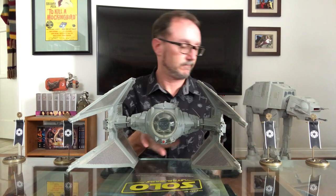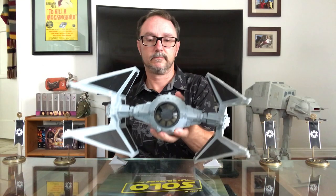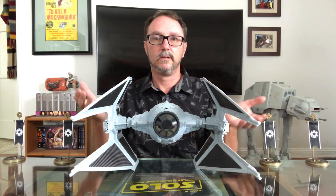Greetings Imperial citizens, I'm Anthony. Thank you for choosing to watch, and thank you for the overwhelming feedback on my last video — you've given me my mandate. I've yet to focus on a 3¾ inch vehicle, so today I'm doing the history of my all-time favorite Imperial fighter, the TIE Interceptor, and how we got from this to this.